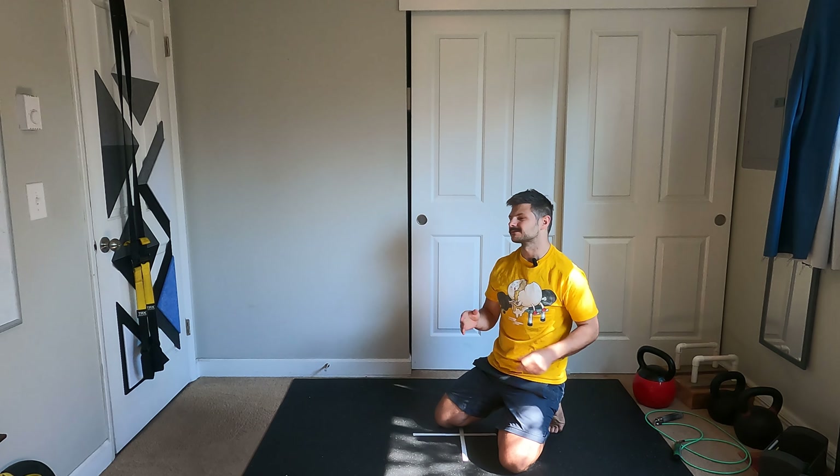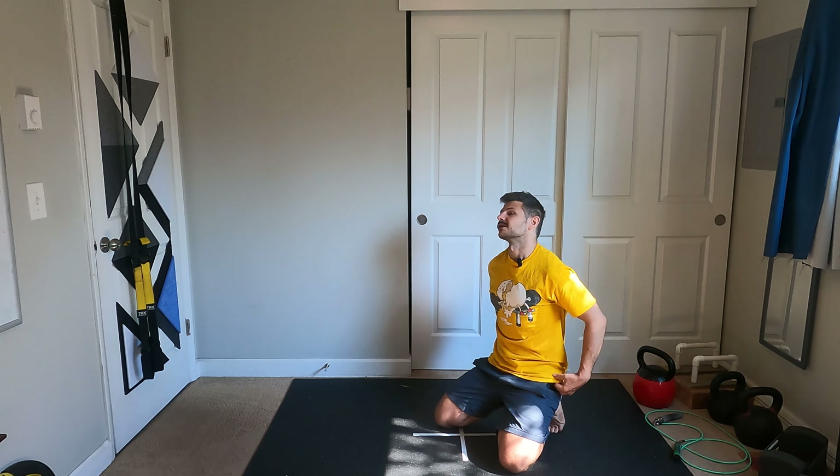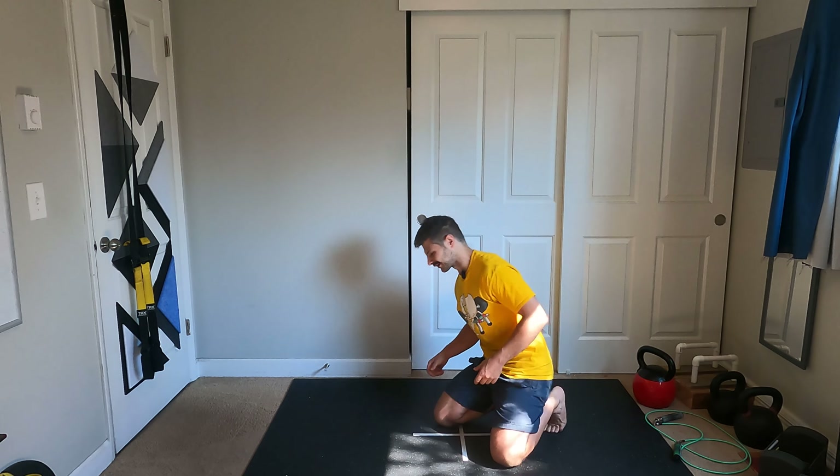All right, welcome to the warm-up. All you're going to need for this is a TRX, and let's get right into it.